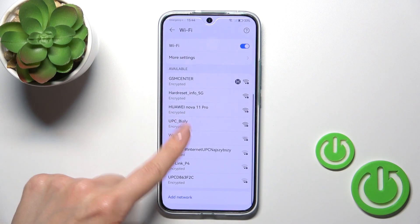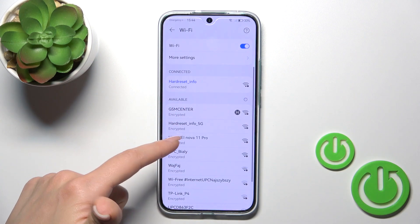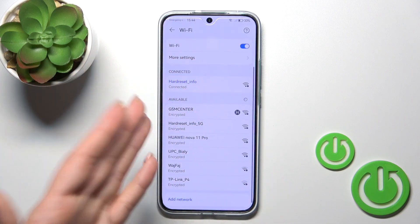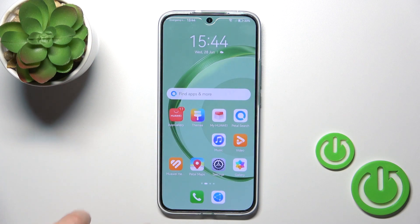In the same way, you could add more networks — enter the password, tap to connect, and after that you could switch between these networks, for example, when you get a slow internet connection.